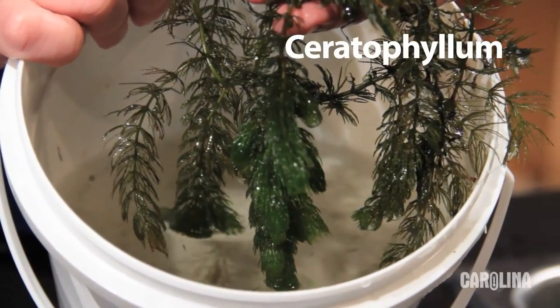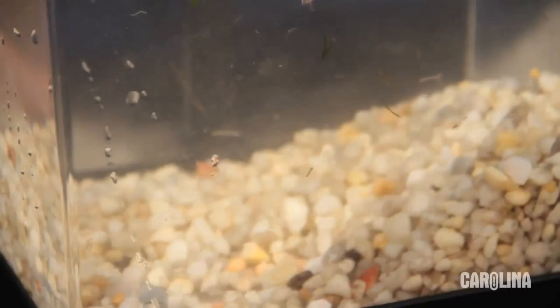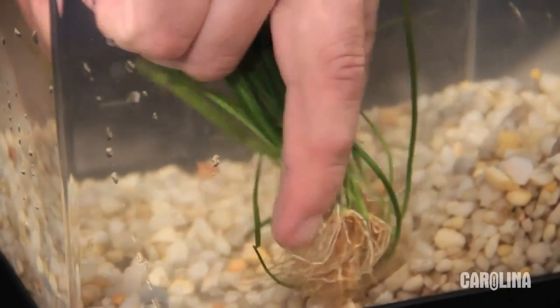Ceratophyllum is a favorite for aquarium use. It looks great and it's a sturdy plant. For a rooted plant, try Sagittaria.